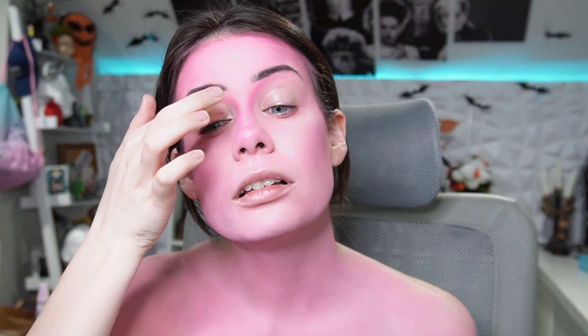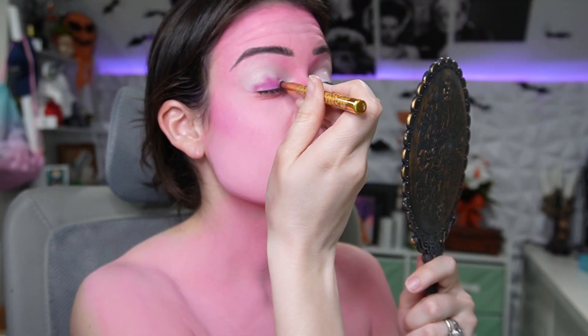Let's go in with our P. Louise eyeshadow base. Holy moly, this is a lot. Going in with the same brush we used to contour the nose — pack that pigment on your lid. Eyeshadow is done.